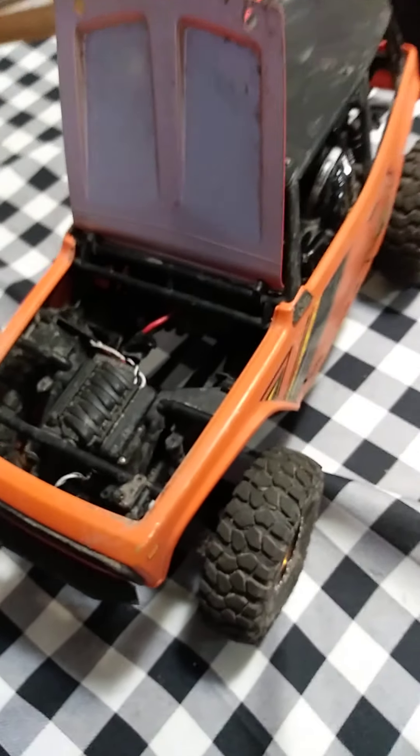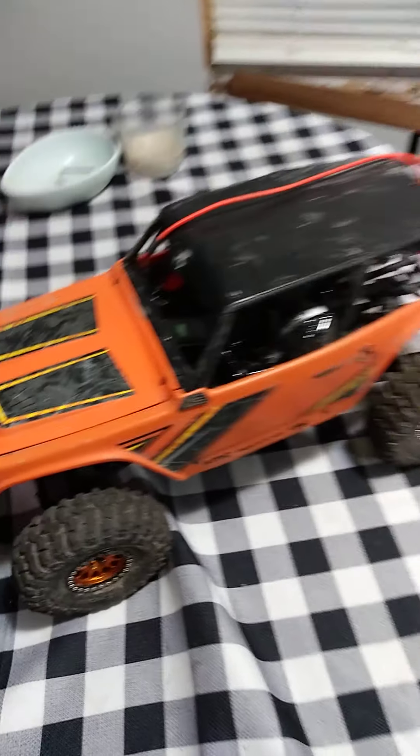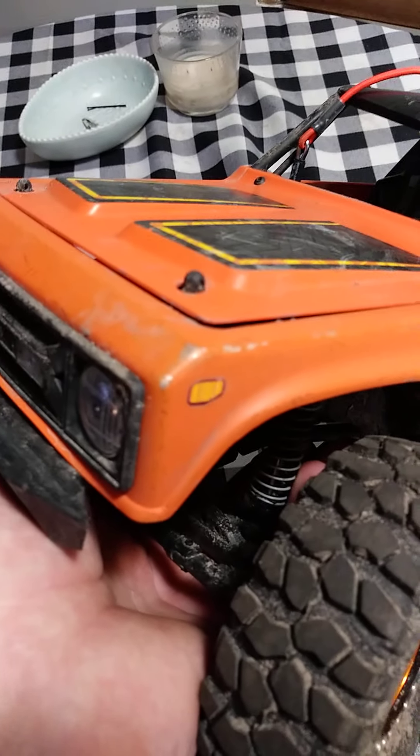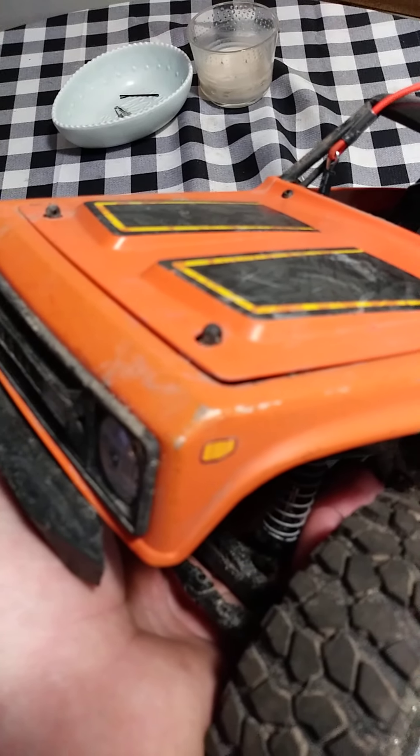One thing I really like about it — they painted the underneath silver and painted the outside orange, so when you're trailing after a little bit it almost looks like fresh metal after you scrape your paint. Kind of a cool little thing they did with it.